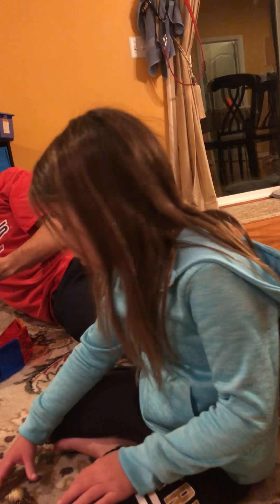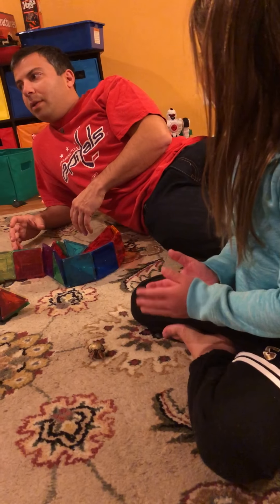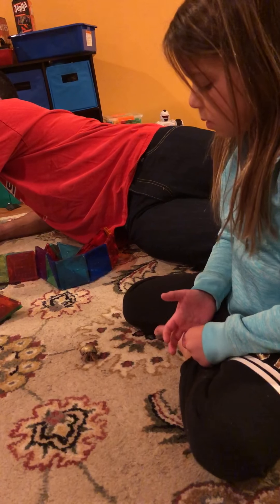Are all hermit crabs this size? No — some are bigger than this. They can get bigger. How big? Show me with your hands how big the biggest hermit crab could get.